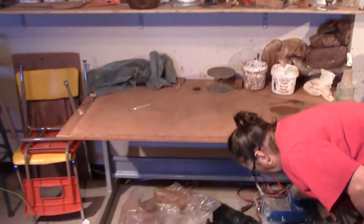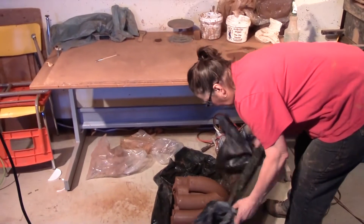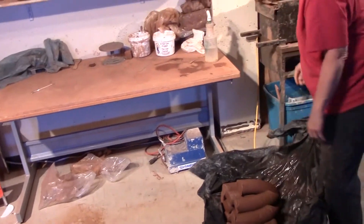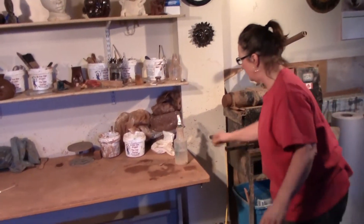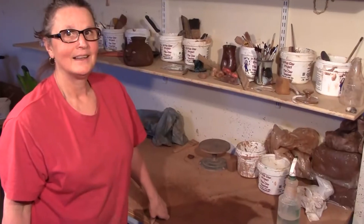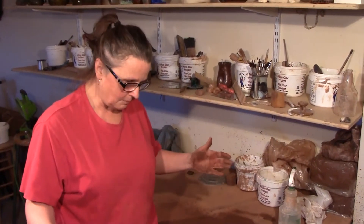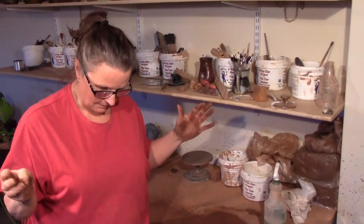I've got my pieces pugged. I'm going to move them under the table so I can wedge. I'll tuck that pug mill in and make sure it doesn't dry out. I'm going to wedge up each piece of clay before I start, put it in the plastic the same way I do with the pugging — moist plastic, moisten each piece, and then wrap it up in plastic keeping it moist.